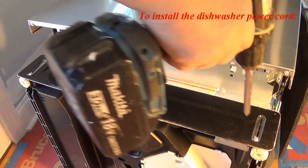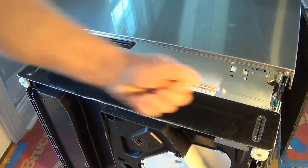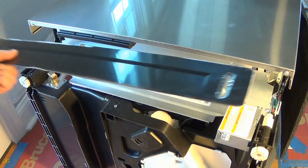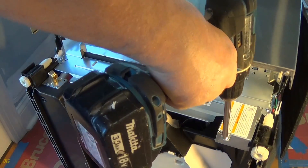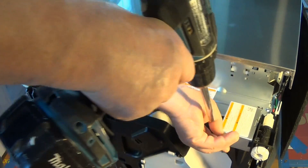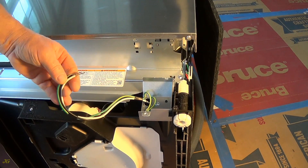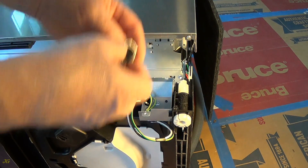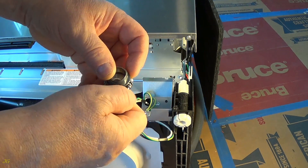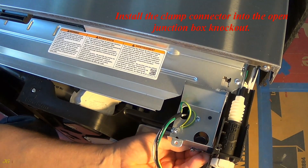To install the dishwasher power cord, remove the kick plate and open the dishwasher junction box cover. Install the clamp connector into the open junction box knockout.